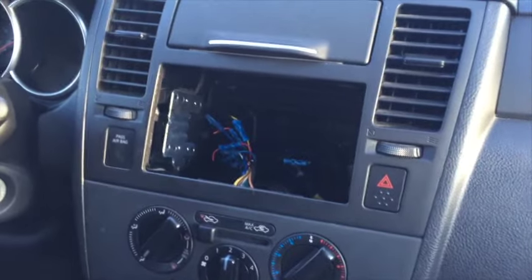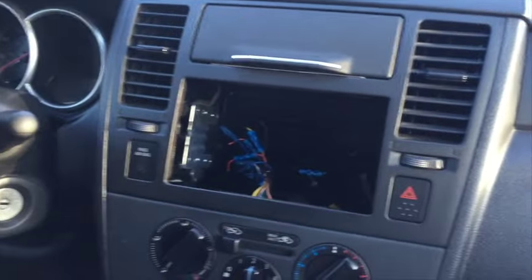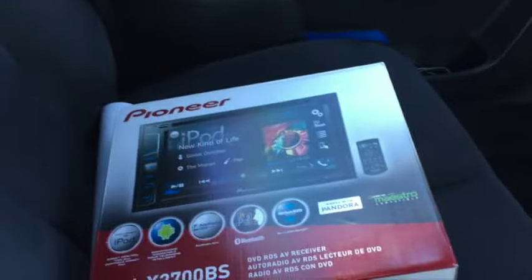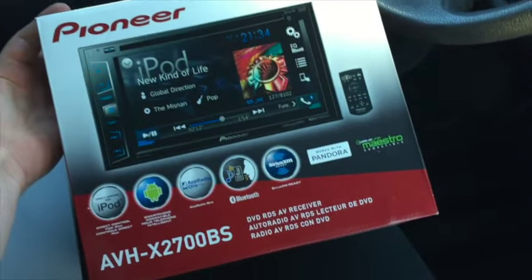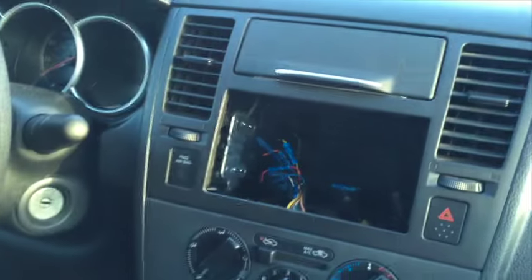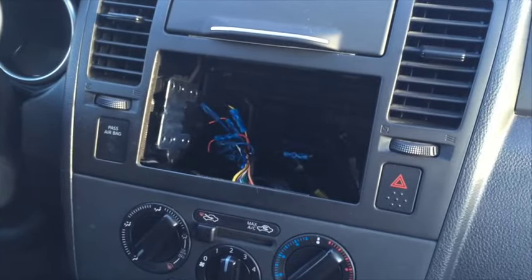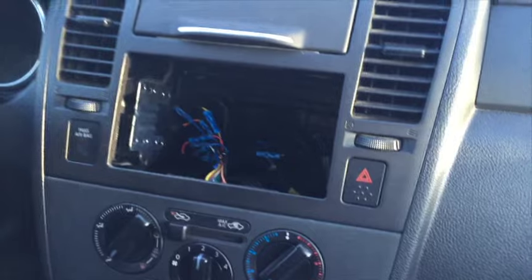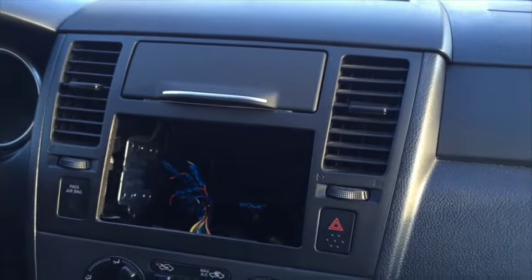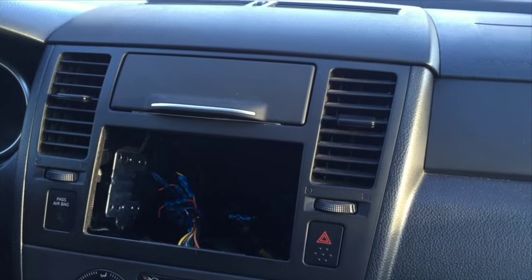Hey YouTube, this is another install video for a 2010 Nissan Versa. Today we're putting in a Pioneer AVH X2700BS with the new AppRadio One function, now compatible with iPhone 5, 6, and 6 Plus. We're going to pull the dash apart, wire up the new stereo, test everything out, and show you some of its features.